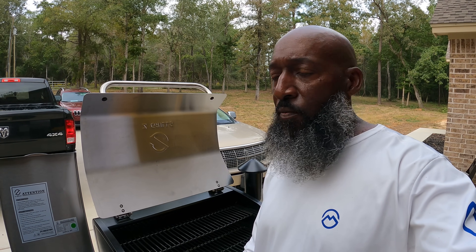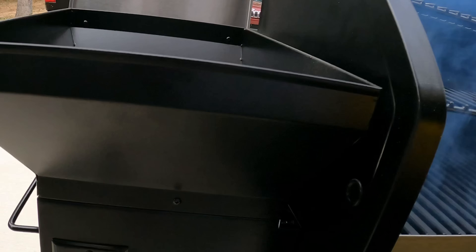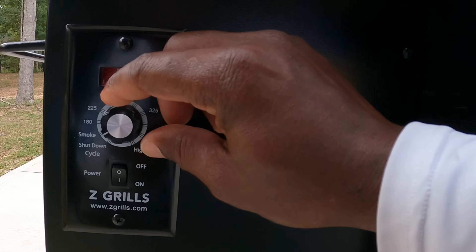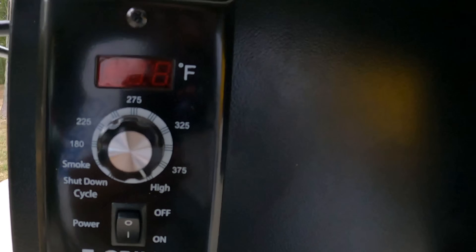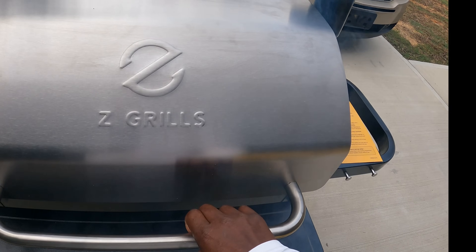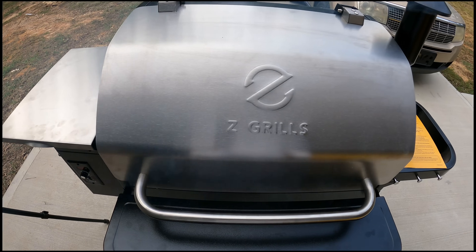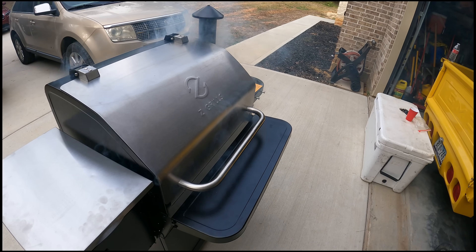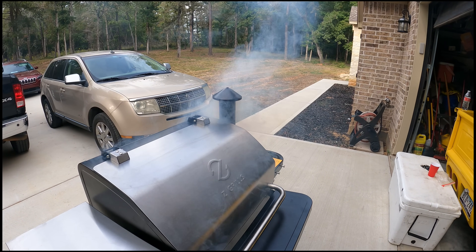And that's it, people. That's all she wrote. We got smoke, people. We got smoke. So next thing, crank that bad boy all the way up to high. It's on high. Close everything up. And that's it, people. We're going to let that bad boy run for 45 minutes, and then I'm going to shut it down. Then it's going to be ready Freddy.